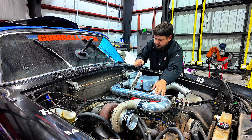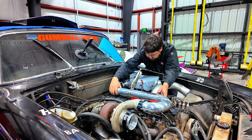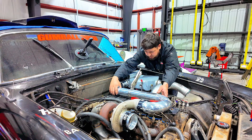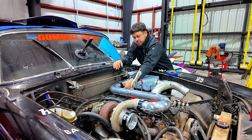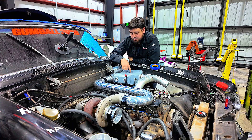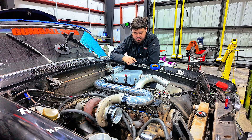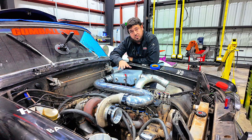We got the charge pipe on — looks pretty good. We got some clearance, it's got free movement, I think it'll work. We'll get it out and get it welded up. We have the charge pipe to the intercooler on — came out good, just tacked together for now. We still got to do the charge pipe connecting both turbos and the outlet side of the intercooler to the engine, but for this video we're going to end it off.